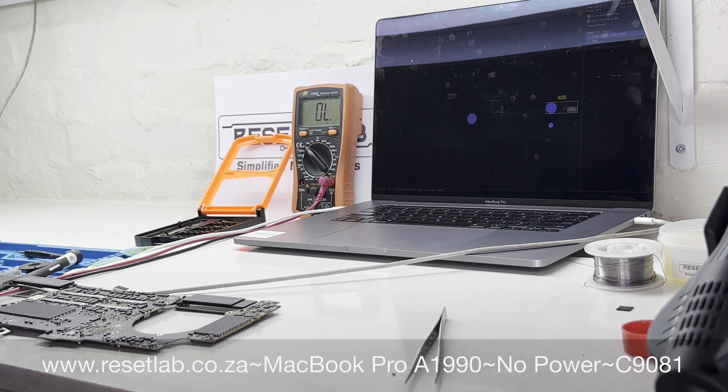We have a fan spin — and we have trackpad feedback, which is a good thing. Shortly we should see an Apple logo. There it is — fan spin and Apple logo. That brings us to the end of our repair. We don't want to show the client's details. The machine will now move on to the other guys to put it together, do all required tests, and then the client can be informed that the machine is ready to be collected. Thank you so much, guys — see you in the next video.